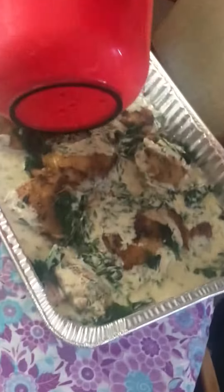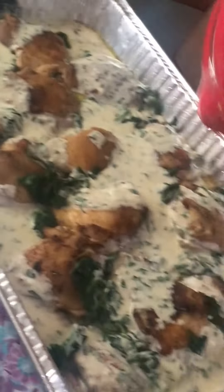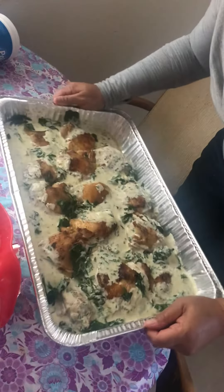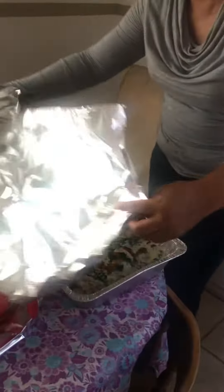Okay guys, let's see how this comes out. Woo-hoo! We have our garlic butter chicken with potatoes. Now we're going to bake it in the oven.